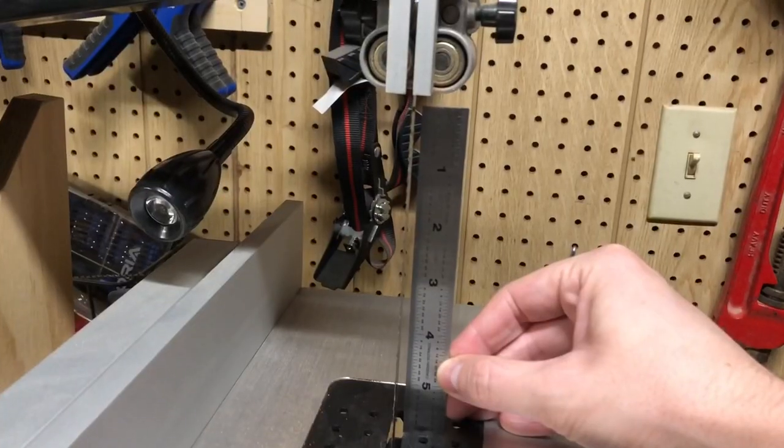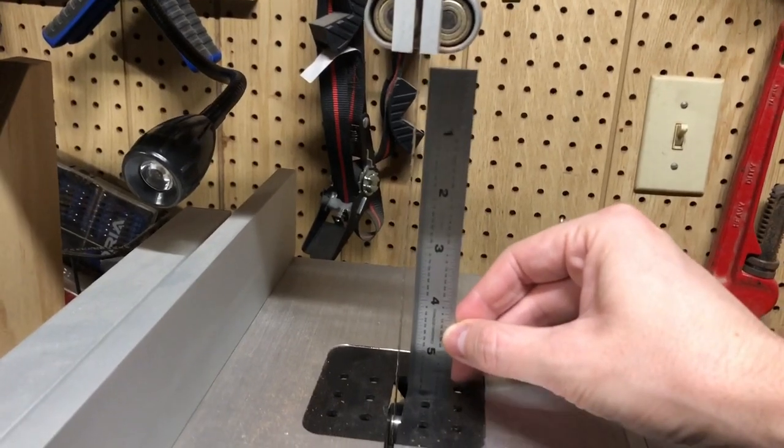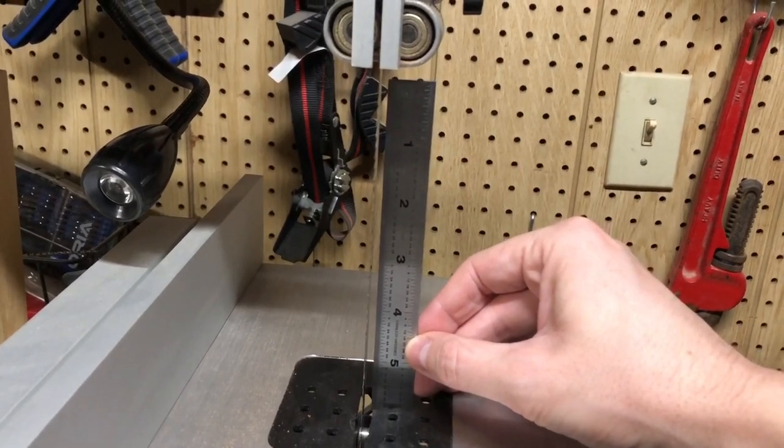You can get a maximum of six inches of resaw height on this, which I think is the most of any 10-inch saw I've seen. I've only used that capacity once, but if you want it, it's nice to know it's there.